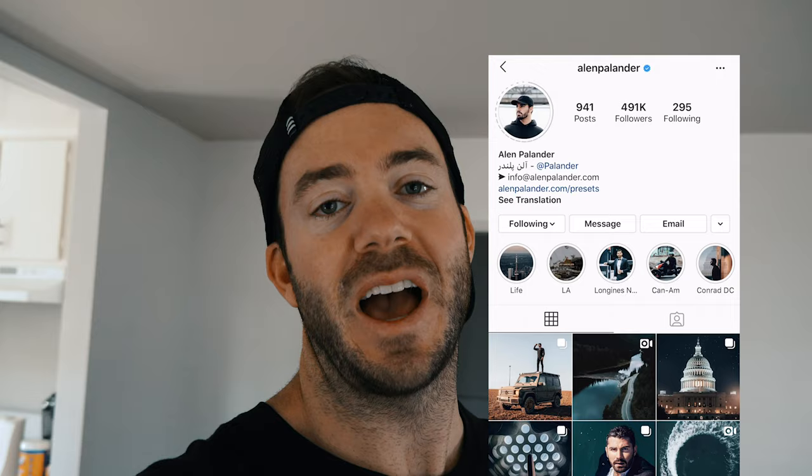Alright guys, that's it for this week's vlog. Stay tuned for next week's vlog where I go with the one and only Alan Palander — we take you behind the lens on an insane flight through downtown LA. Stay tuned!